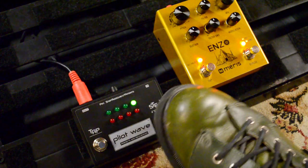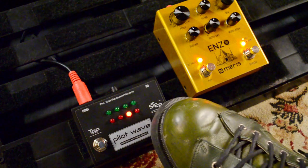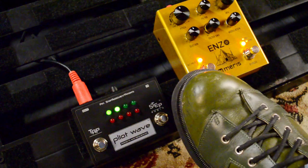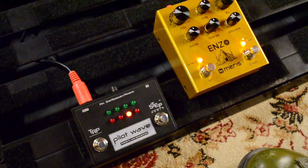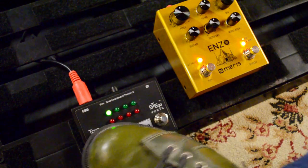In tap tempo mode, PilotWave continually loops through the sequence. Tap tempo sequences are started and stopped using the step button. You can change the tempo by tapping the tap button at least two times. The tap interval per measure is the time between the last two taps. You can tap in a new tempo whether or not a sequence is playing.